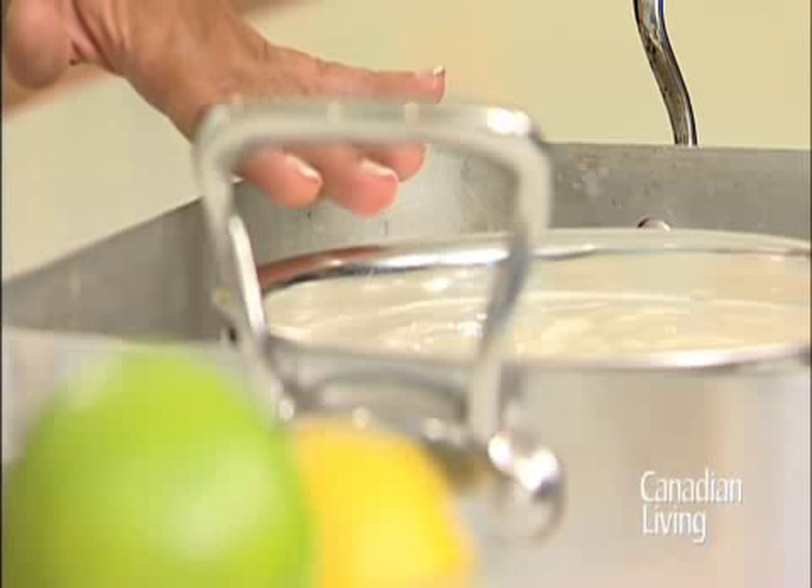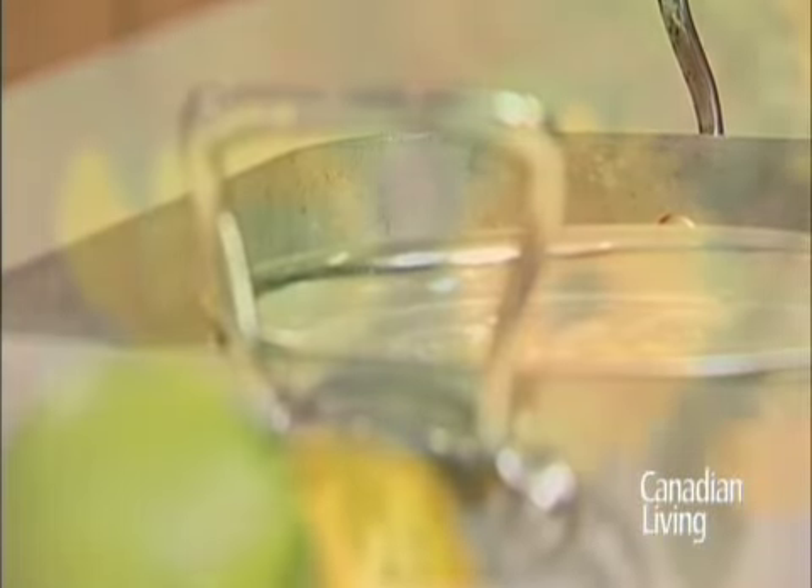Bake your cheesecake in the center of a 350 degree oven for 60 to 65 minutes. The top will lose its shine, the edges will be set, and the center will still jiggle slightly.